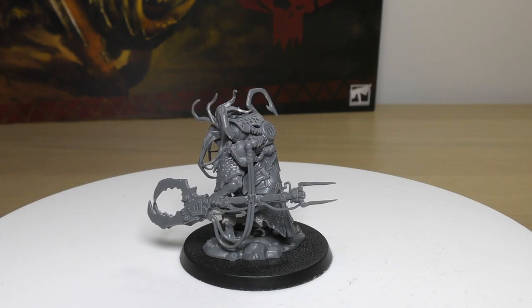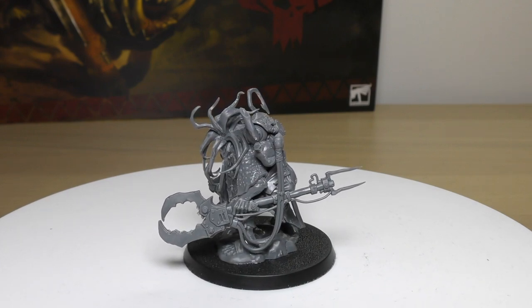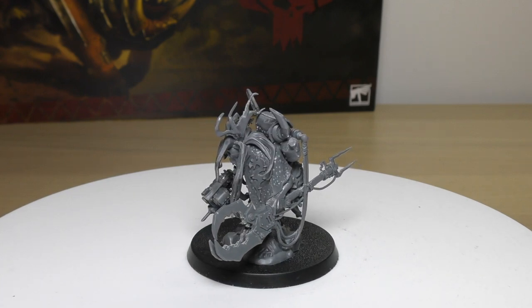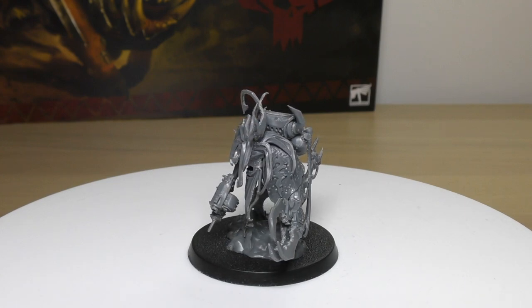The Grots' weapon skill is only 5+ and ballistic skill is 4+, but adding that extra one is a nice little buff. His keywords are: Orc, Snakebite, Character, Infantry, Beast Snagger, Runt Herd, Zodgrod, and Wurt Snagga.